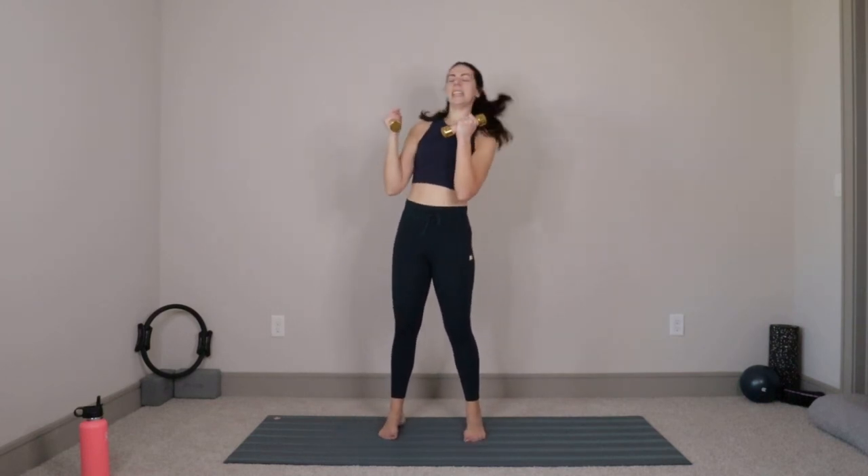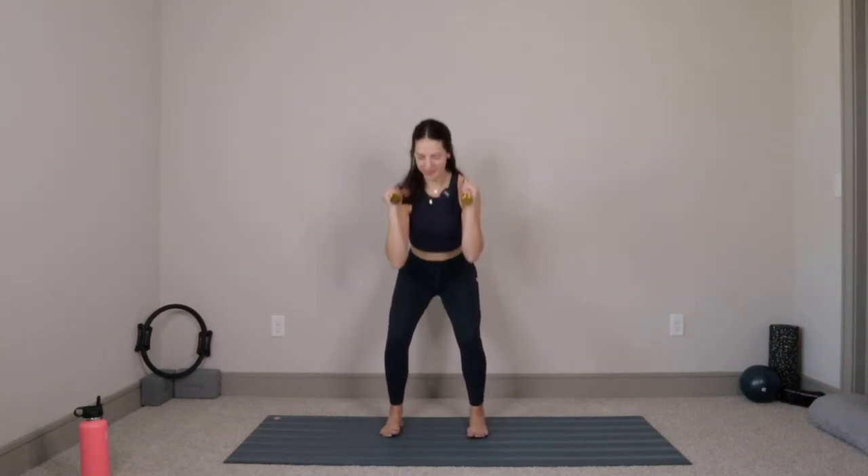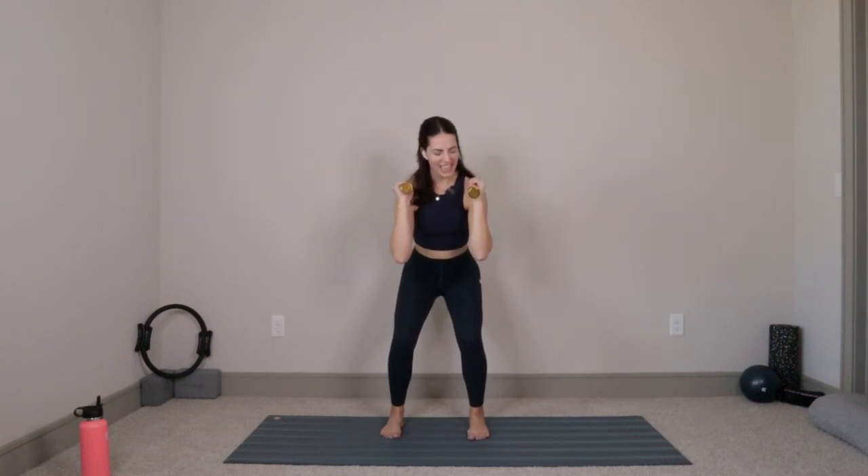Take it right back into that parallel squat, feet hips distance apart — inhale lower, exhale lift. Four more, four, three, two, last one — take it low and hold right there. Draw that belly button in, tuck under, push into your heels. We lift and lower for ten, nine, eight, seven, six, five, four, three, two, last one — stand all the way up. You can drop those weights down in front of you. You made it to the end, good work.